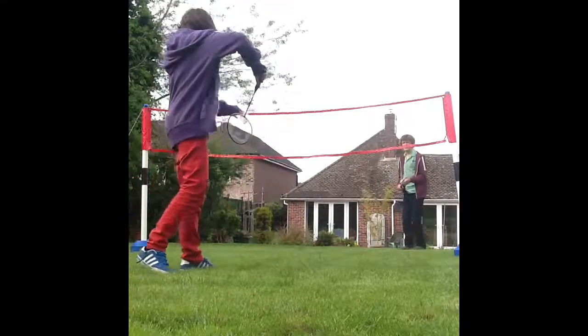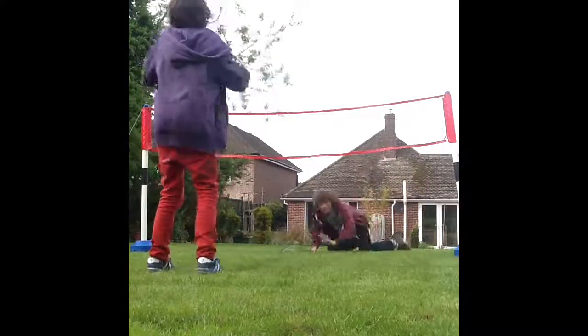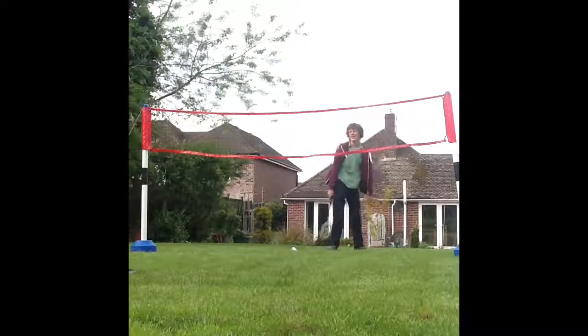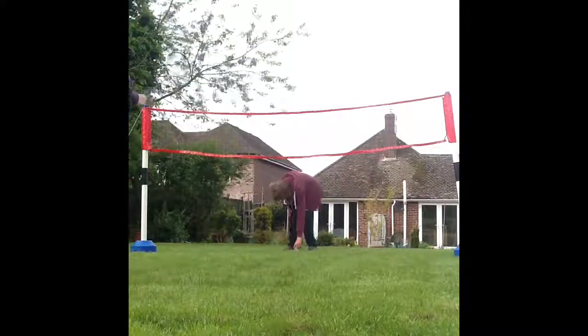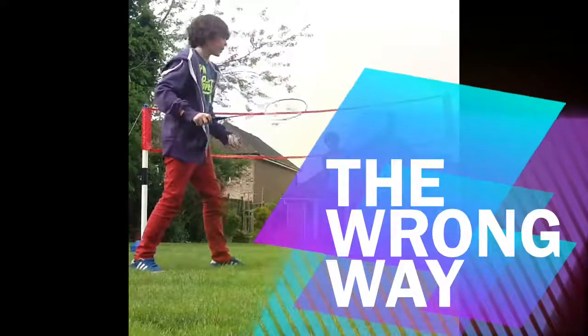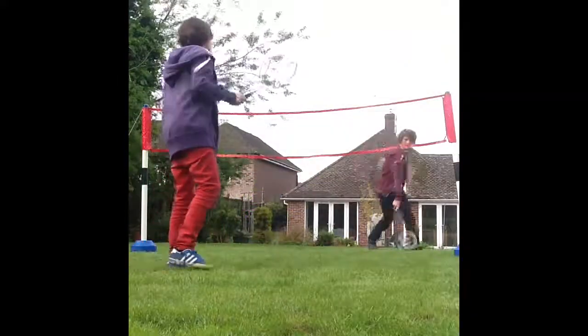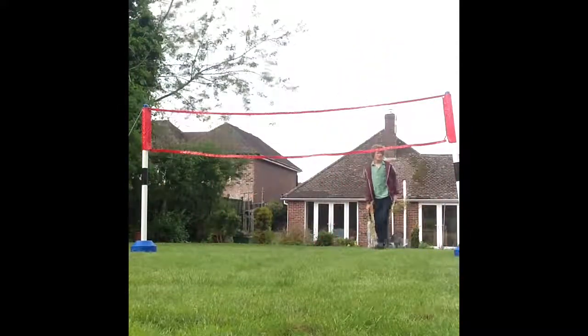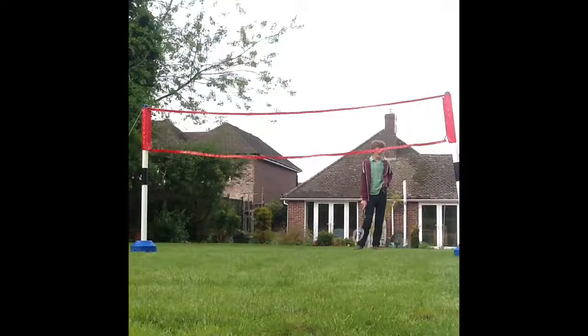So I am going to do a drop shot. And now you can whack it over — and of course you can't get to it. Now if it is done incorrectly it will go like this: you will either hit the net and over-hit it, or hit it into the air.